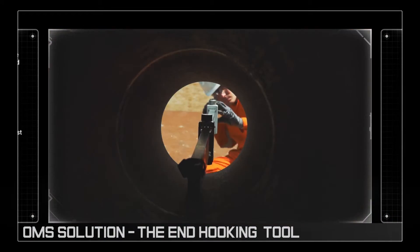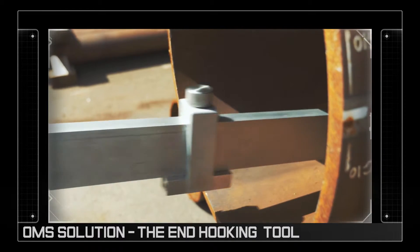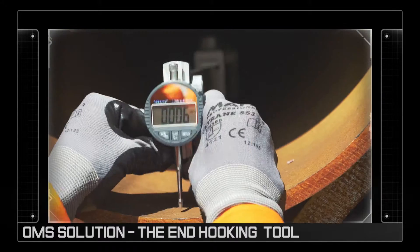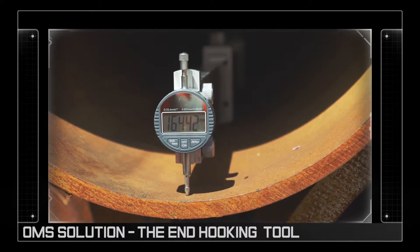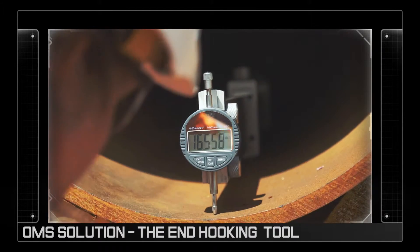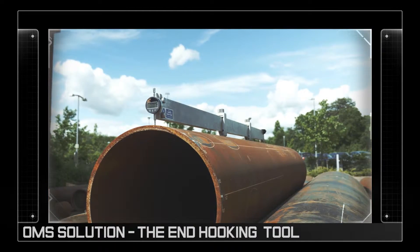The answer is with OMS's N-hooking tool. The tool consists of a perfectly straight lightweight beam with a precision measuring probe at one end. Designed for use by a single operator, the measurement process is accurate, easy to use and totally reliable.